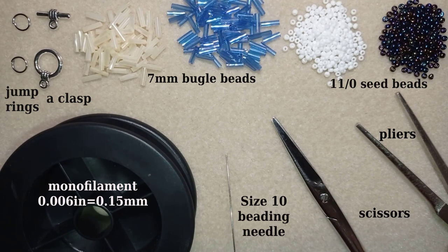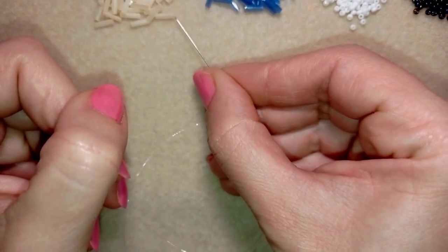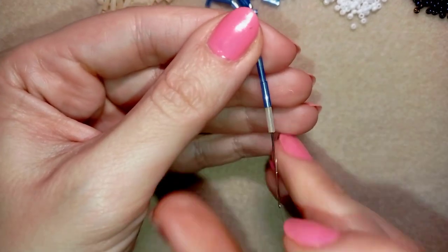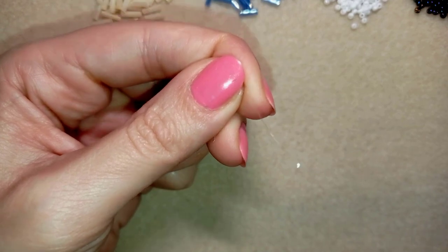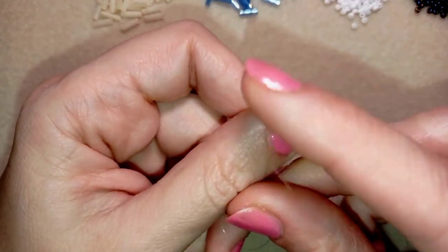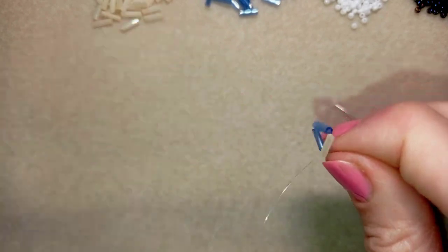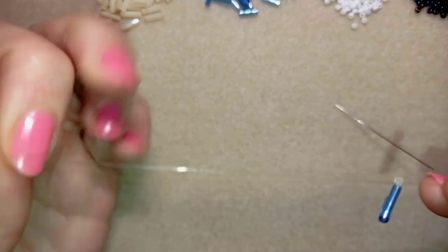I'm going to take four feet of thread (1.2 meters) on my needle. I start by picking up one creamy bugle bead and two blue bugle beads — one of my first color and two of my second color. I slide those down, stick my needle in my mat, and make a knot by making a loop and going twice or three times through the loop, then I pull. I make one more knot to be sure it's tight and secure.